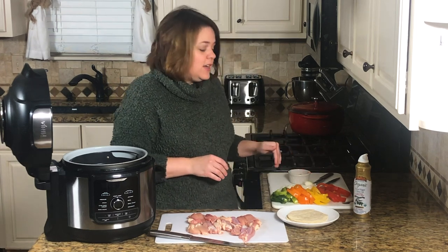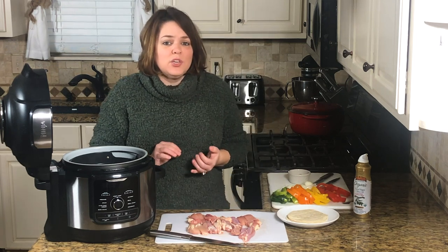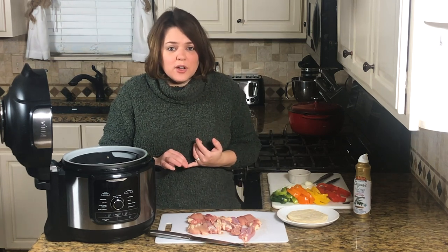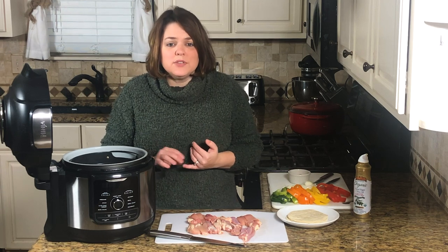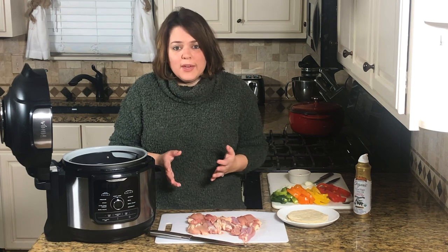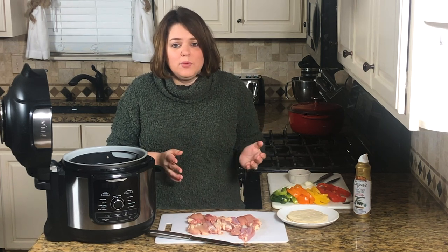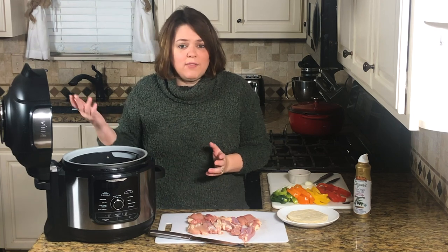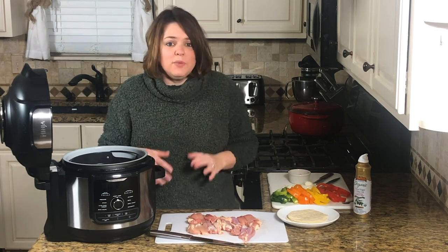Once you have chicken thighs, we're going to add different colors of bell peppers, onion, and taco or fajita seasoning. You can use your own seasoning or a store-bought taco seasoning — I use McCormick gluten-free taco seasoning quite a bit. Once you have all that, we just build it into the air fryer basket.